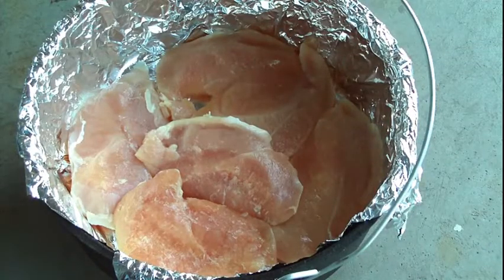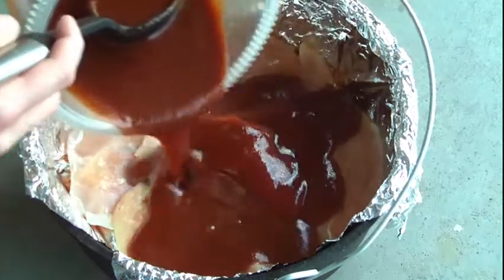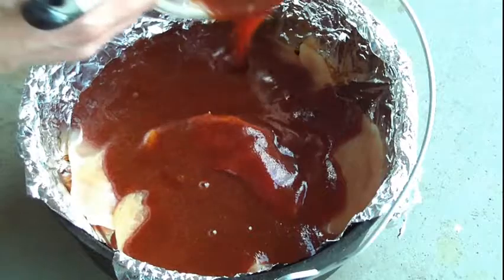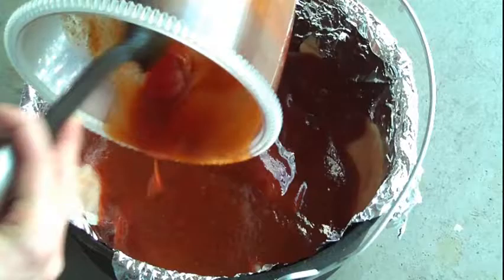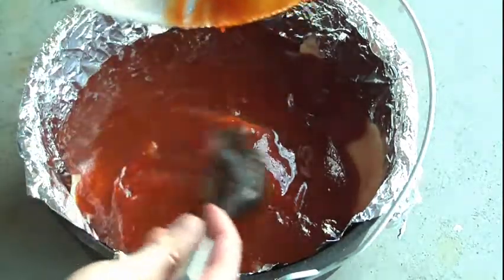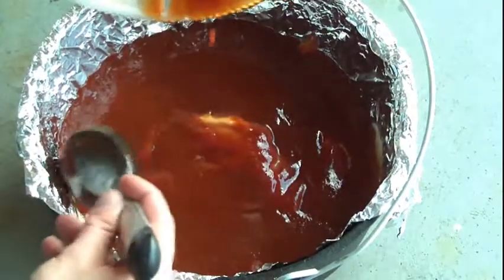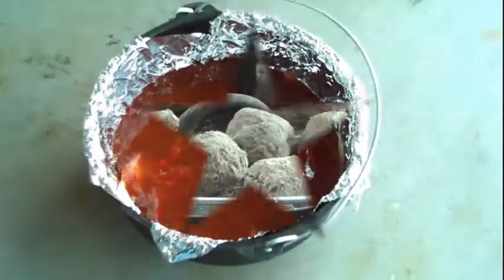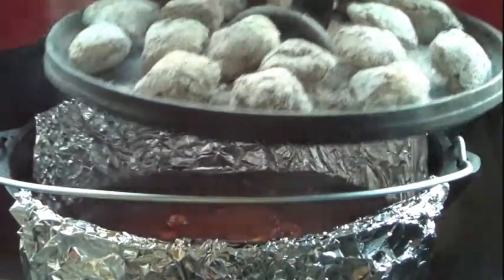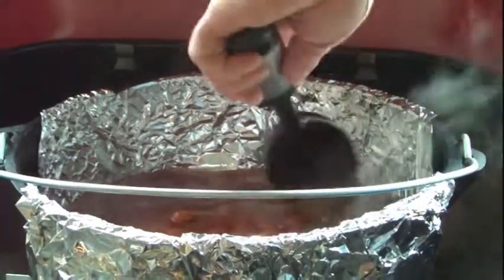I've got the chicken laid in the Dutch oven, which I've lined with heavy-duty aluminum foil. Now I'm going to pour in our sauce. We want to make sure that everything is coated — make sure every piece is covered as much as possible. We're just going to stir this up a little bit.